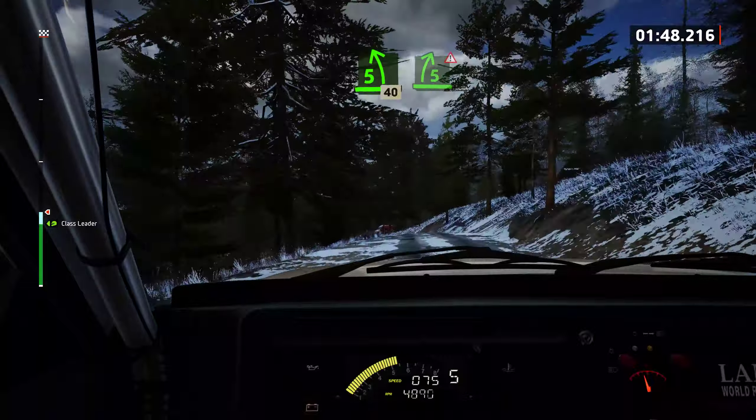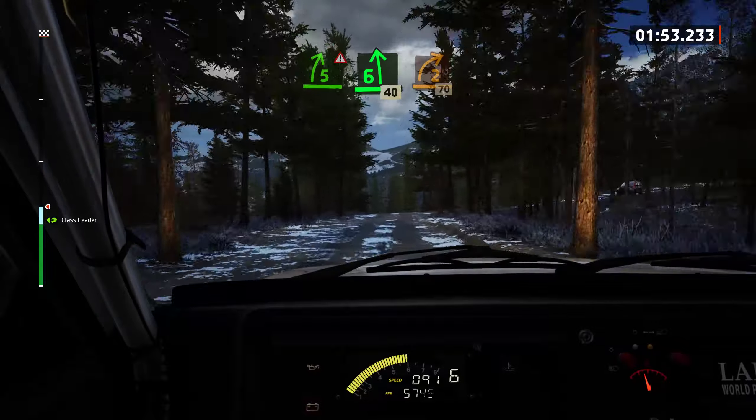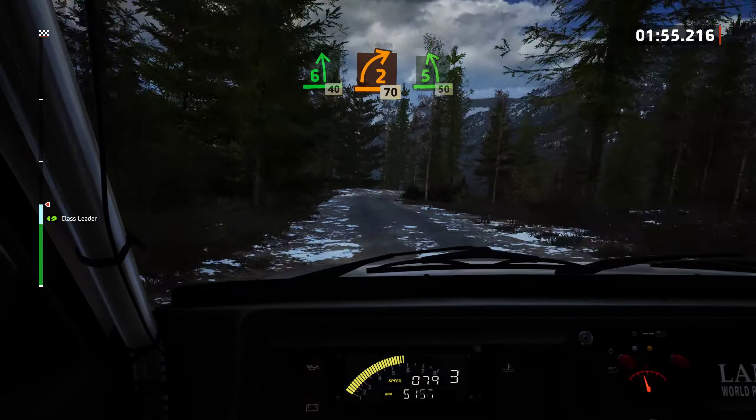Double caution, 5 right. 6 left of the crest, 40. 2 right, opens, 70. 5 left, opens, 50.